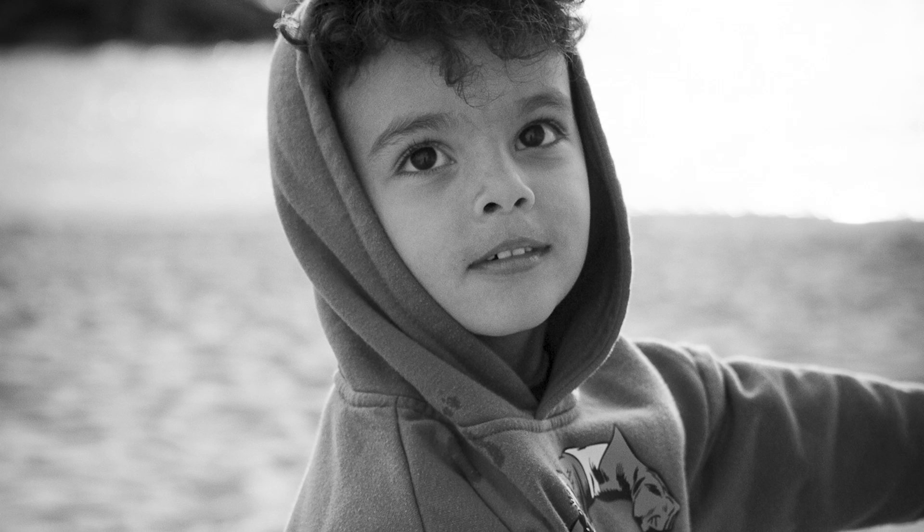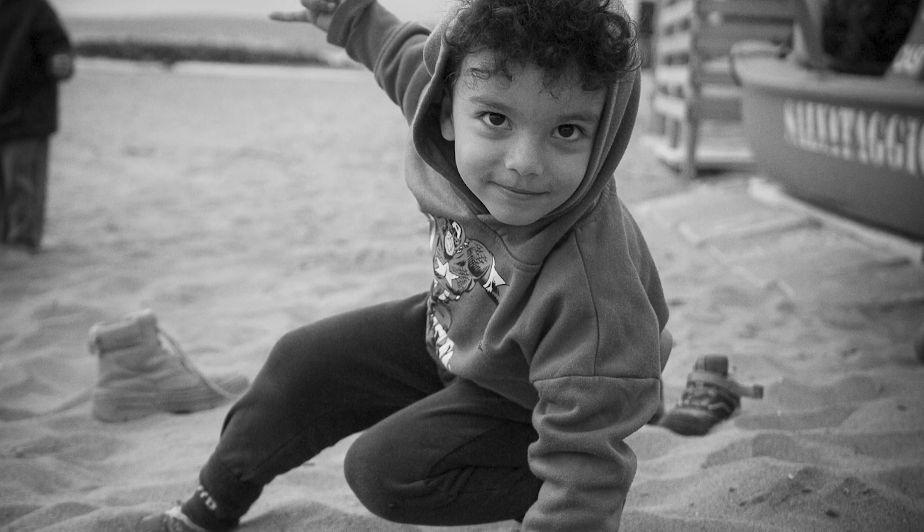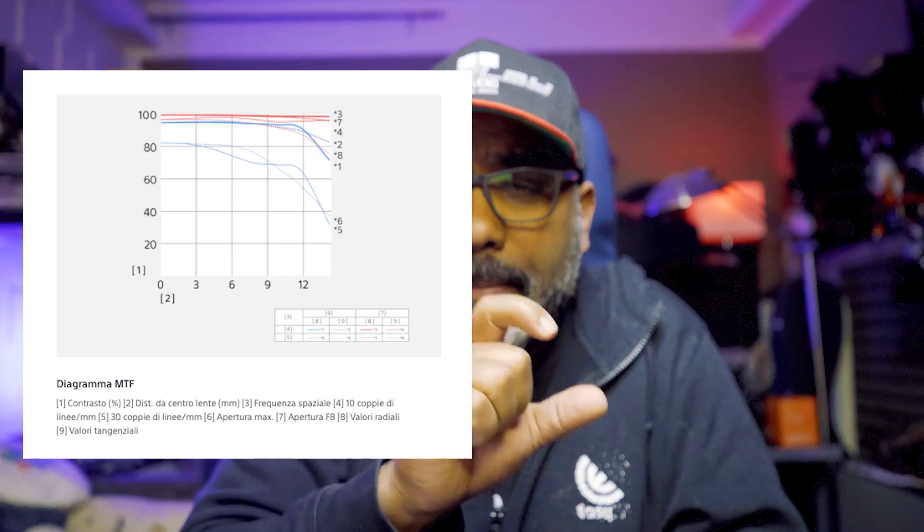Però, se volete spendere poco, divertirvi tanto, avere una profondità di campo con un bokeh meraviglioso — sette lamelle, è un 1.8 — c'è da giocare. Fino a 3.5 è perfetto. Normalmente gli obiettivi così, a ottica fissa, sono molto luminosi ma hanno un po' di aberrazione sulla prima parte dell'apertura, quindi intorno all'1.8-1.4 hanno delle leggere discromie, poi si stabilizzano intorno al 2.8-3.5.